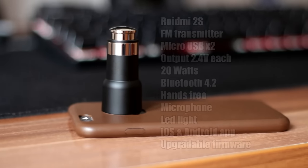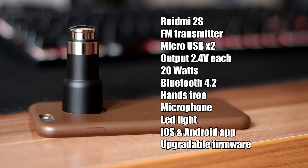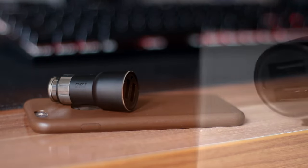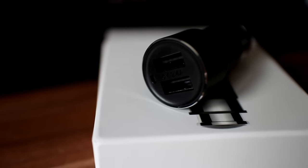The ROIDME 2S main features are an FM transmitter for listening to your favorite music in the easiest way possible in-car, a charger with 2 micro USB outputs with total output power of 20 watts or 2.4 amperes per port. Other specifications worth noting are Bluetooth 4.2, hands-free, voice recognition, and noise reduction. It is worth noting that both Android and iOS are supported.